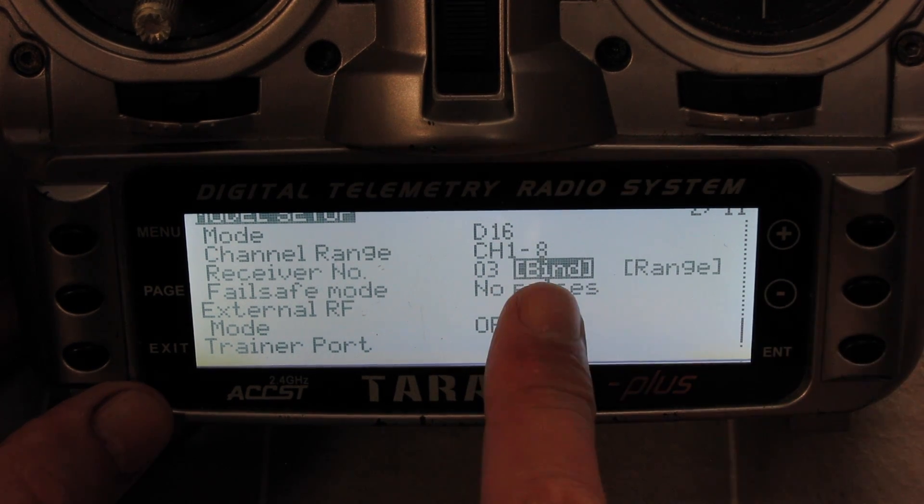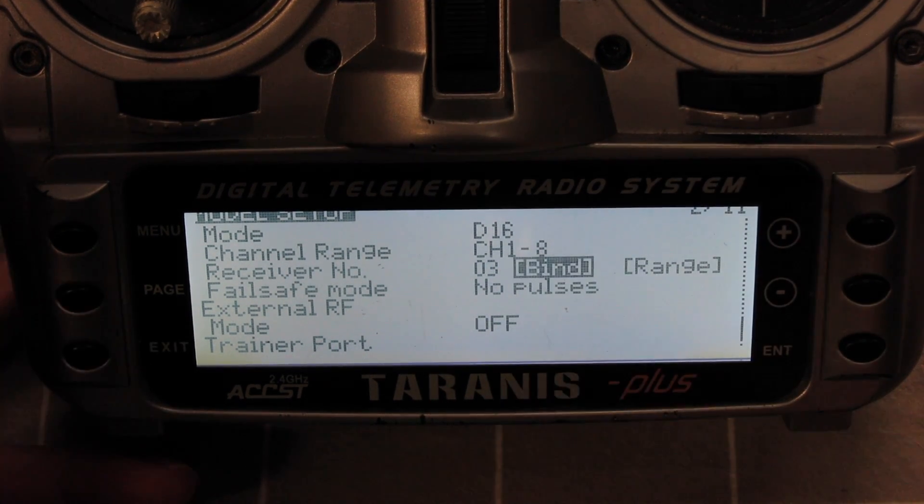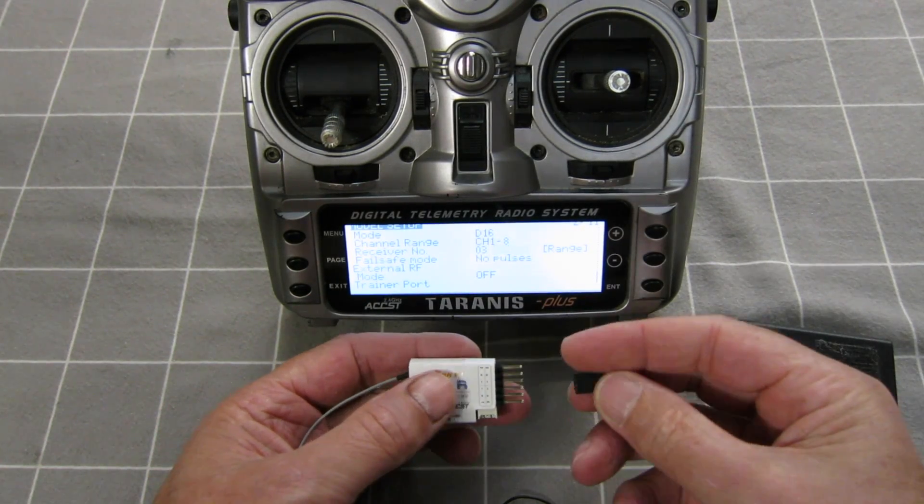So we go to bind. Put it into bind mode — it'll flash and beep to let you know. Now we plug in the five volt battery.